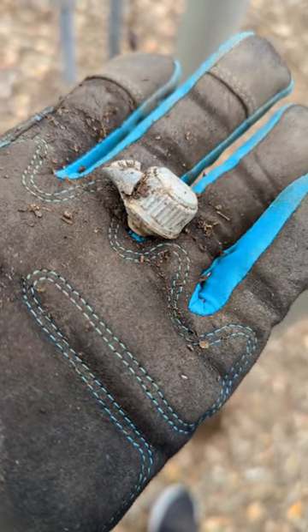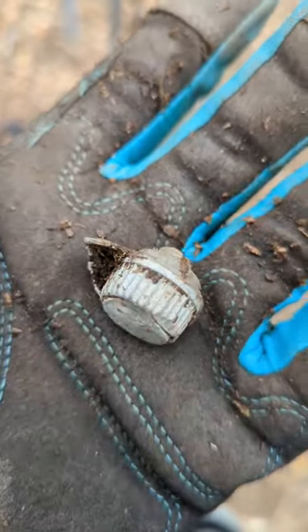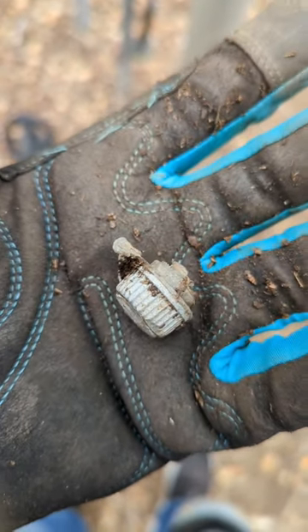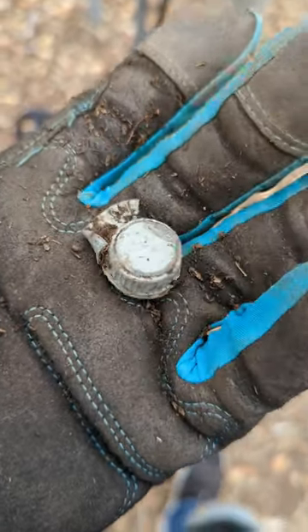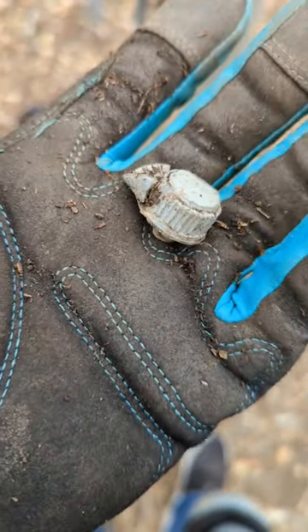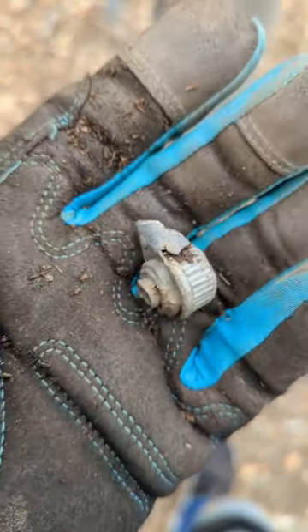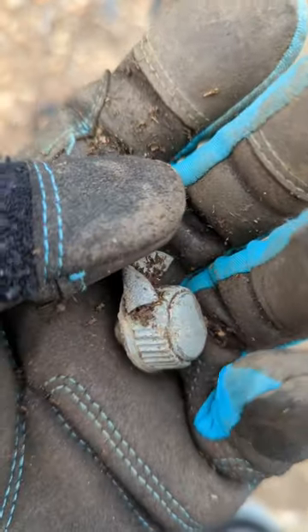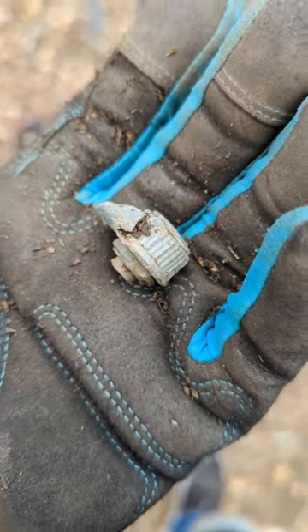There you go, another thumb nut. Somebody asked me what is a thumb nut, and I gave them the description of it and Wikipedia, so that they would know what a thumb nut is. It's something that you just use your thumb and forefinger to screw on. And this has a piece of whatever it was screwed into to hold on. So there you go, another thumb nut.